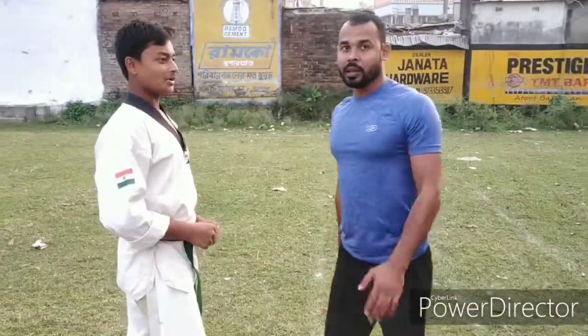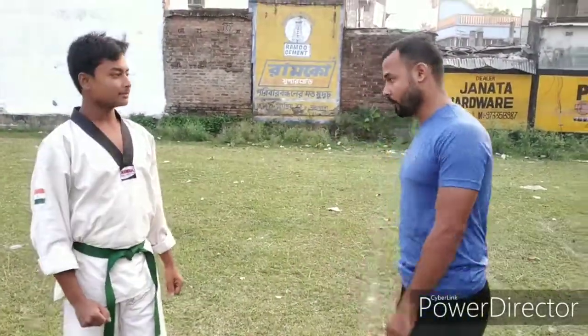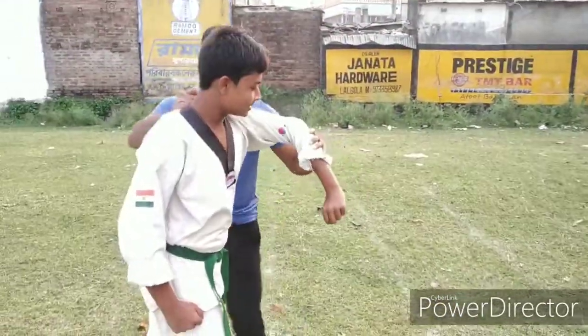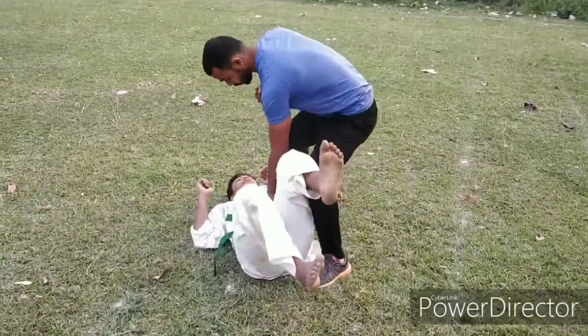Also, you can use another technique for this. You should go to his behind quickly and hold his collar and strike behind his knees by your feet and pull him back.